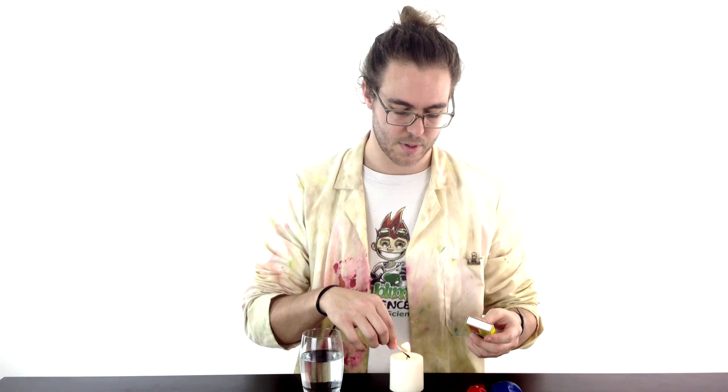So let's get going. First of all we'll just light our candle and get that lit up. So we've got our candle ready.